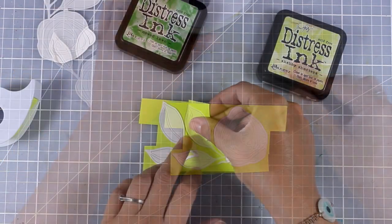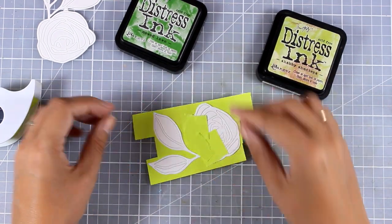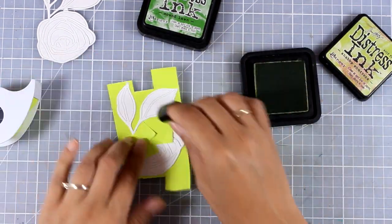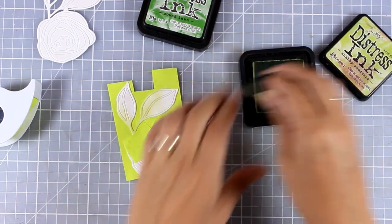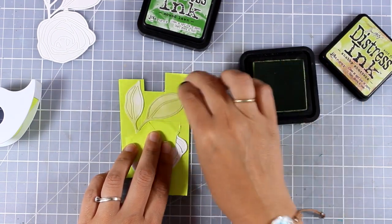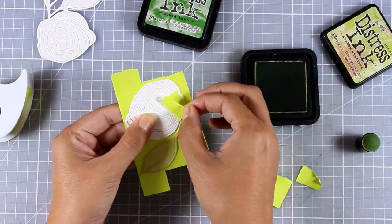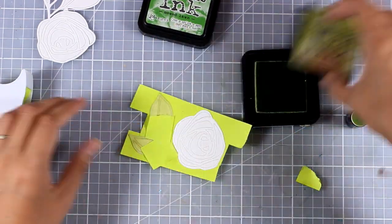On the front I'm going to do some inking. I'm planning to use my distress inks with finger dabbers. I'm going to mask off a little bit of the rose so that I don't accidentally color it green — I am first going to color the leaves. I'm applying some ink all over the leaves, making sure I cover them up completely, then I'm going to remove the masking tape and place it on top of my leaves to protect them.